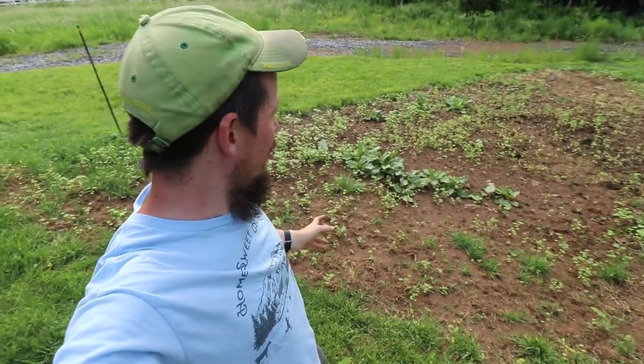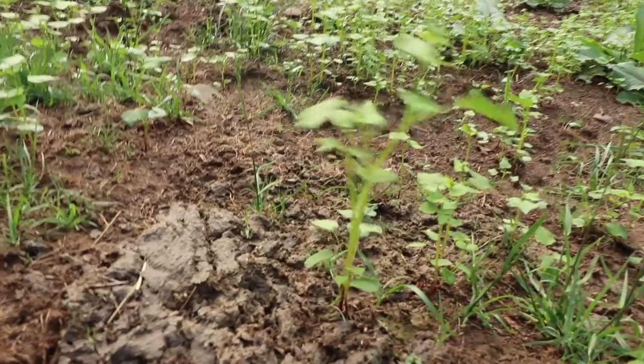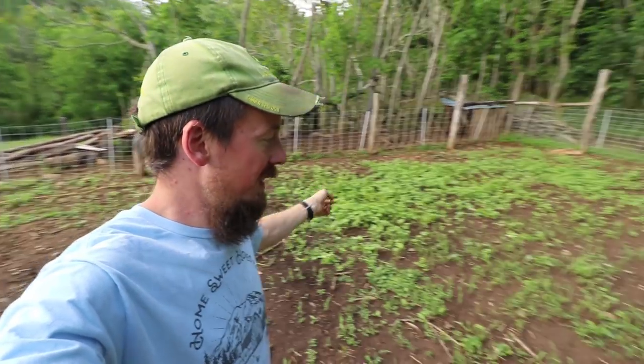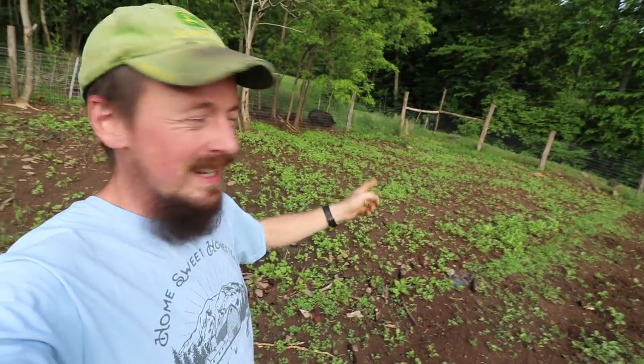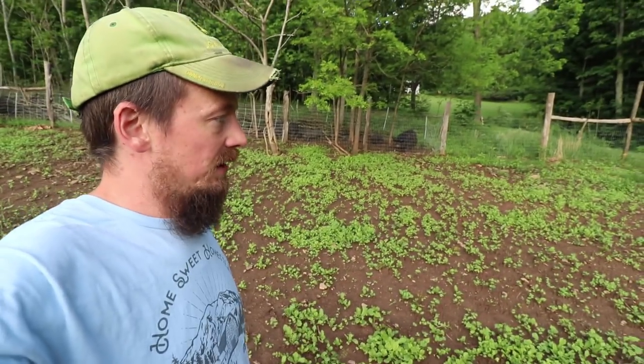Here's pig plot number two. I just seeded this with buckwheat but it didn't come up real thickly. We'll just see how it does, whether the cover crop is actually going to cover. Here's pig plot number three — my most recent planting. We did buckwheat, sorghum sudangrass, radishes, and cow peas down to the end. I think it's really going to fill in here and actually cover this area like it's supposed to.